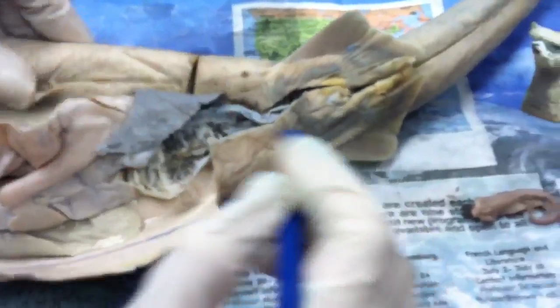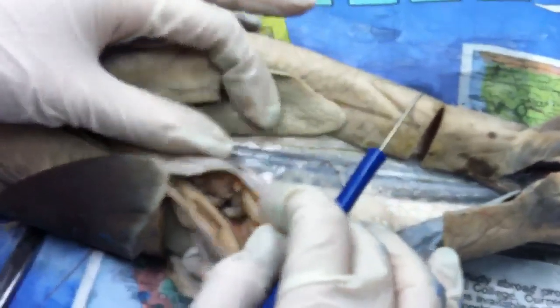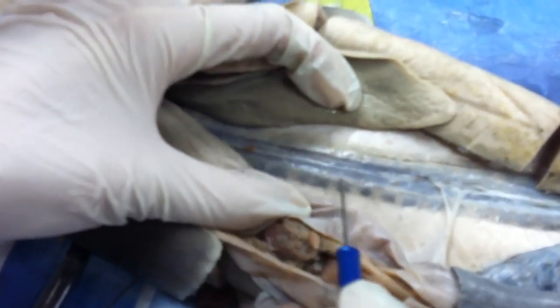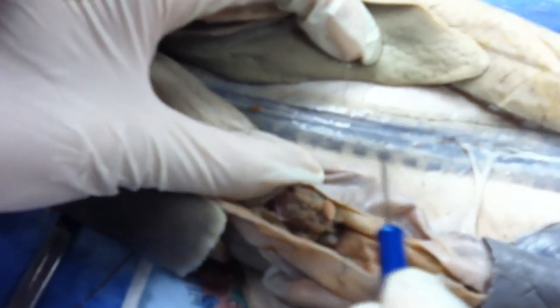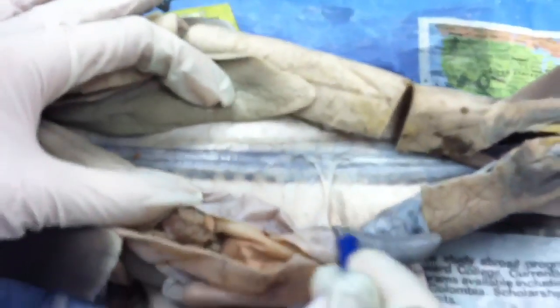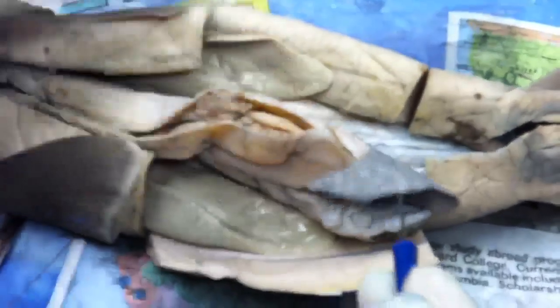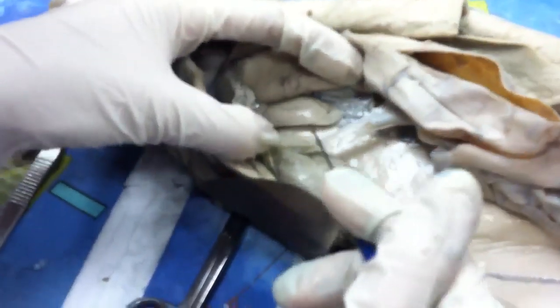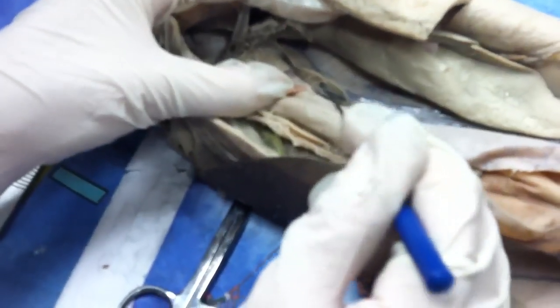Kidney is over here. It's kind of difficult to see, but there's a line down the middle and two lines on the sides — those two lines on the sides are the kidneys. Testes are over here, which is unique because they're by the shoulder almost. One testis on one side and another testis on the other side — just like normal males, two testes.